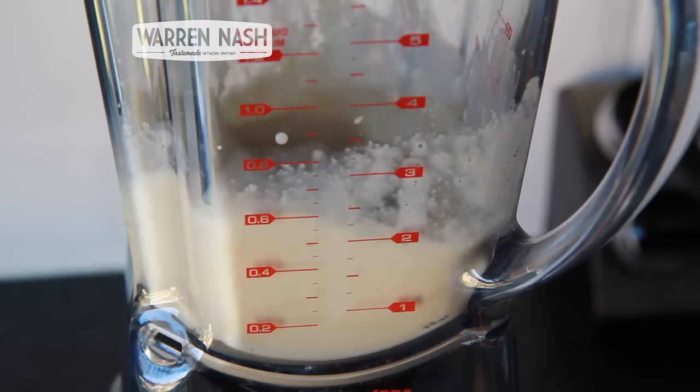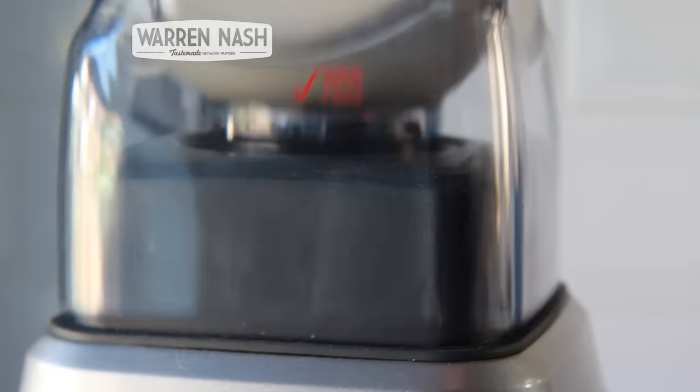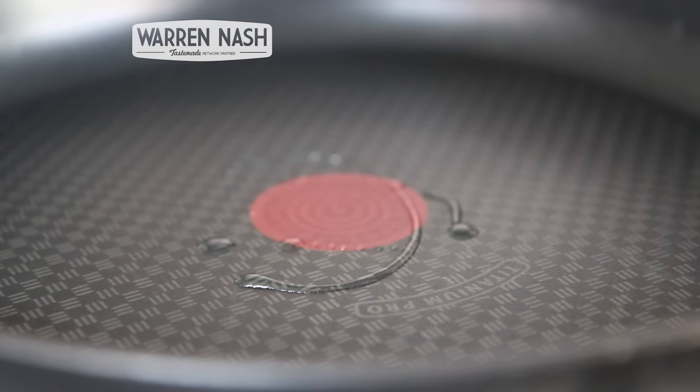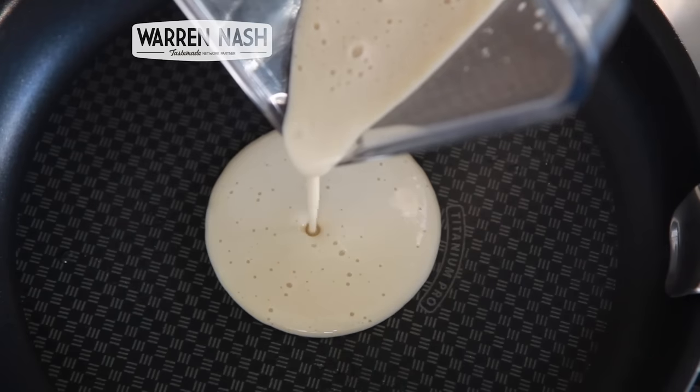Now place the lid on the blender and blitz the mixture until you're left with a nice smooth batter. Next, heat a drizzle of oil up in a good quality non-stick frying pan over a low heat on the stove. Then slowly pour the batter into the frying pan for each individual pancake.